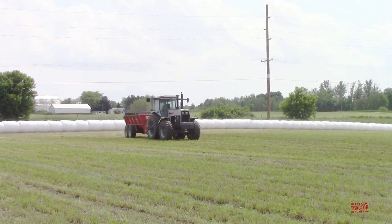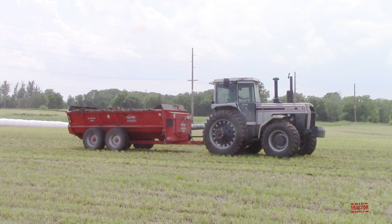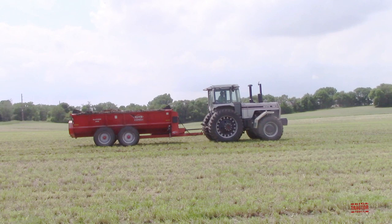Hi, Big Tractor Power fans. I'm out in a northeast Iowa field with a classic tractor from the 1980s, a White 185 that is spreading manure with a Kuhn Knight 8118 Slinger manure spreader. We're going to see and hear this tractor at work out in the field, but first, let's talk a little bit about its history and specifications.